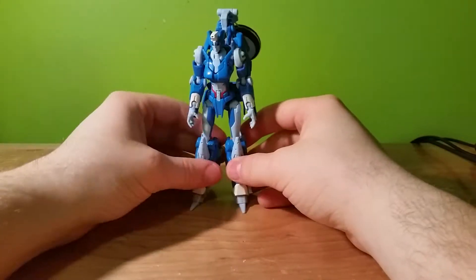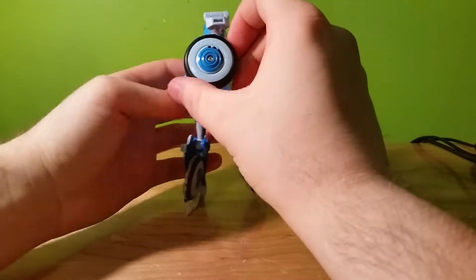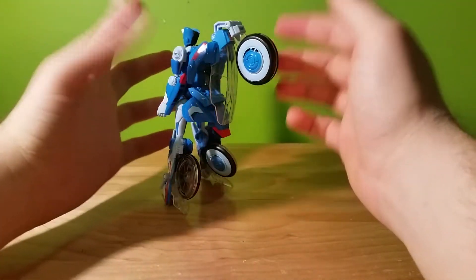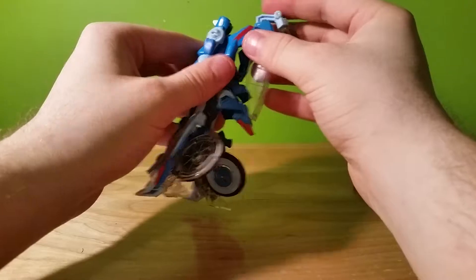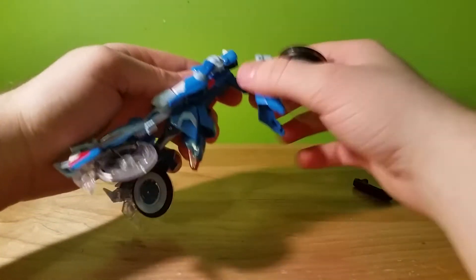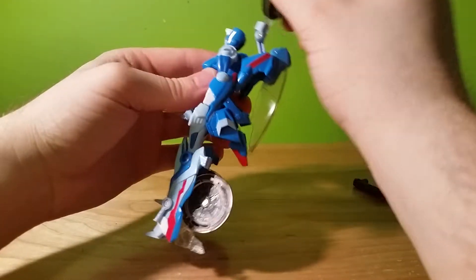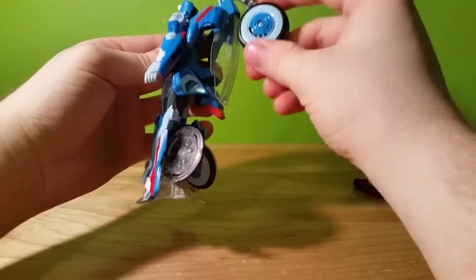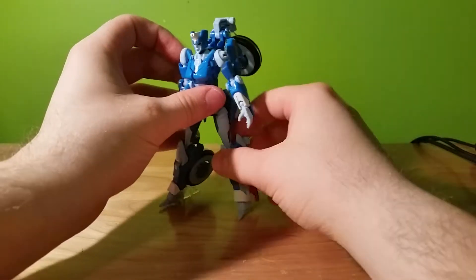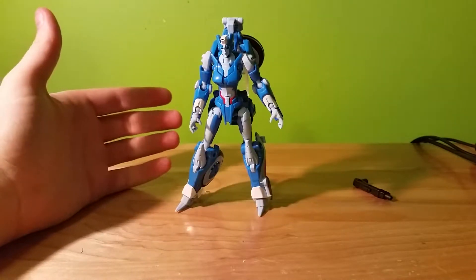And here we have Chromia in robot mode. The one thing I don't like is how the wheel has to hang off one side or the other, or straight back. I don't like that back-of-pack assembly at all. I wish this could fold down or hide back there, because there's plenty of space — that wheel would fit inside there no problem — but unfortunately it hangs off the back.